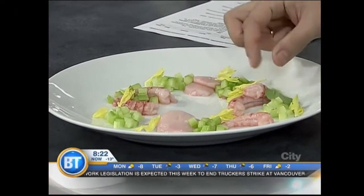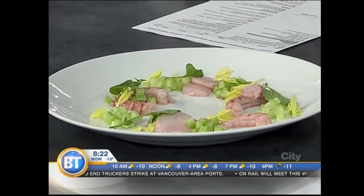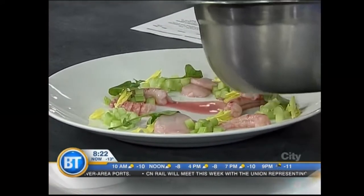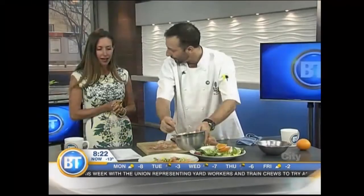We're just about out of time. You can check out Katch at 108th Avenue Southeast on Stephen Avenue. I assure you, Chef, my presentation would not look the same — but that looks fantastic. Spicy rhubarb ceviche. Thanks so much, Kyle.